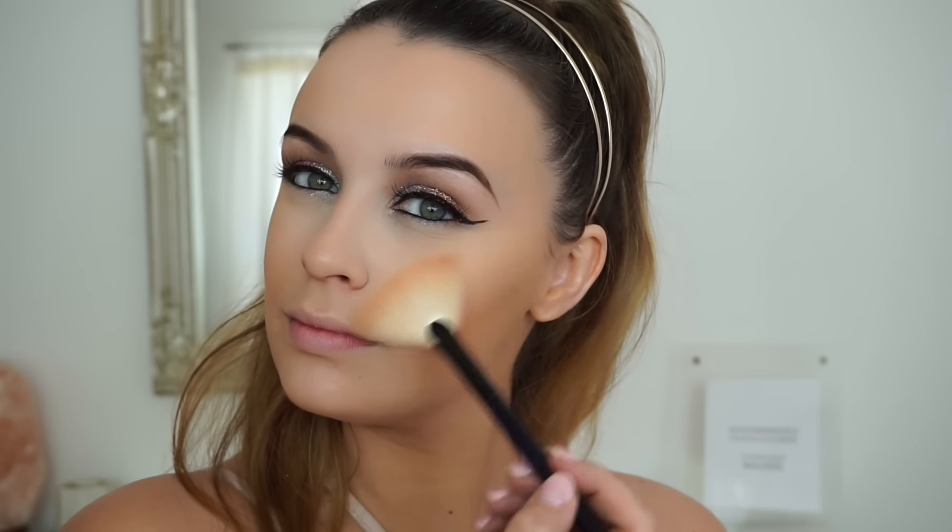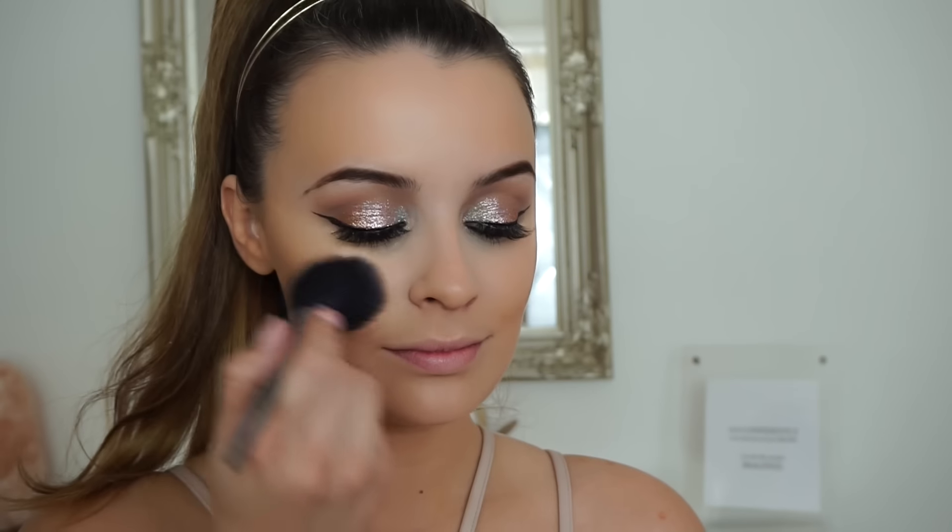For highlighter I'm going in with another Glitter Queens Emporiums product — their highlighter in the shade Shimmer. It's a really light gold shade and absolutely beautiful. They also do one called 24 Karat that's gorgeous for deeper skin tones, from around NC30 onwards in MAC shades. I'm just hitting my cheekbones, the tip of my nose, and my cupid's bow with this.